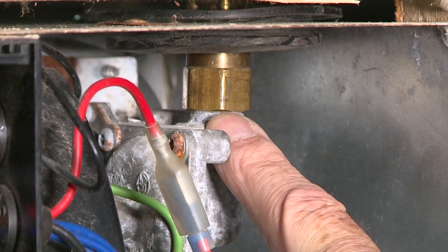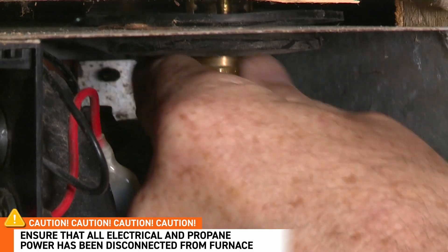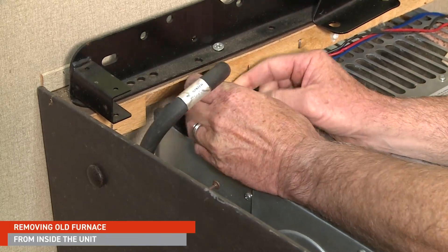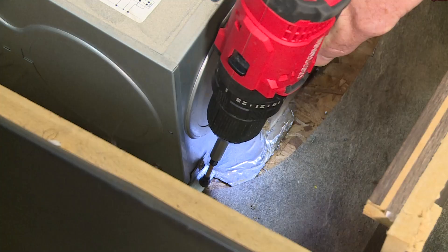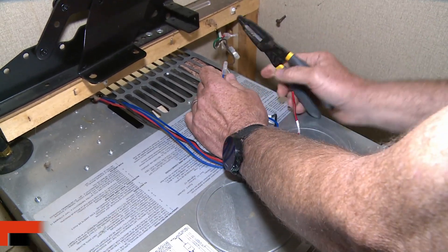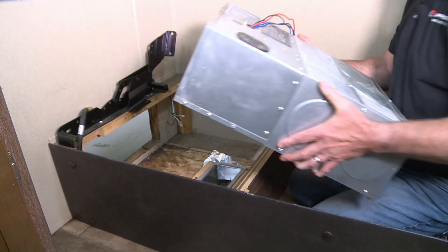To finish up the removal process, we just need to remove the gas line and a couple screws on the inside. First, remove the gas line from the gasket and move it out of the way. Then remove the two screws holding the rear of the furnace to the floor. Disconnect all the wiring leading to the furnace by either removing the connectors or just cutting the wire. Now go ahead and remove the furnace from the mounting position.